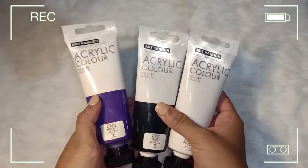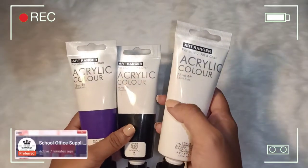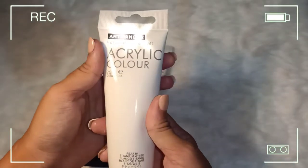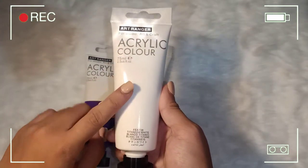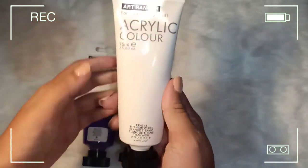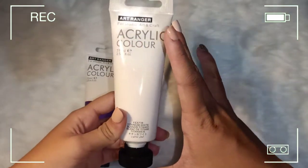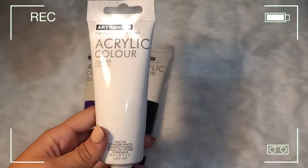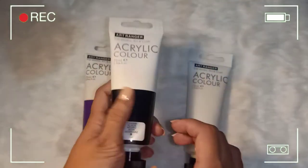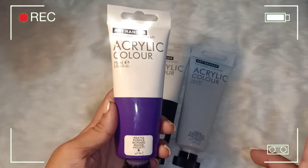As you can see, bumili din ako ng separate colors — three new ones pa rin from the same shop as the metallic set. I bought titanium white kasi this is the most likely to be used in acrylic painting — super bilis maubos kaya kailangan mag-hoard. This one is 75 ml, mas malaki compared to the set. I also bought black, and purple kasi as you can see wala namang purple sa acrylic color set.